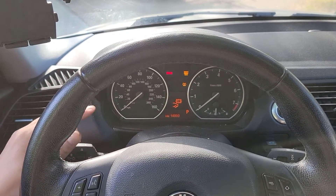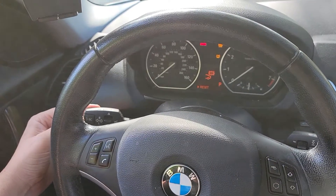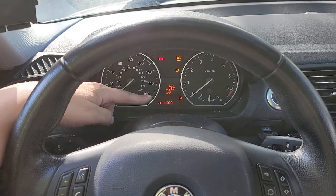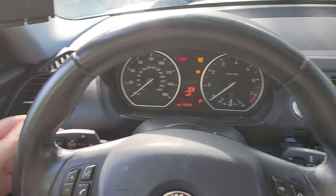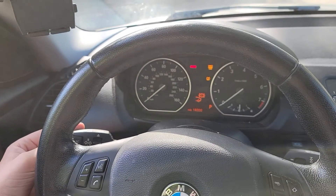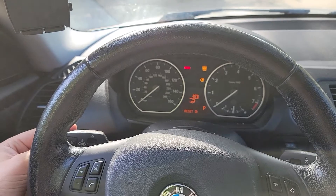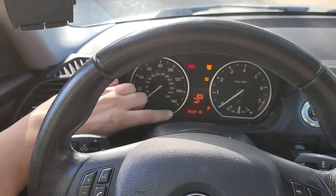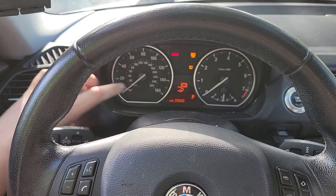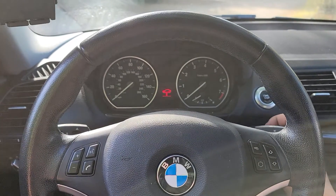I scroll through the menu again to the rear brake pad sensor, select it, hold the BC button, and reset that sensor. I had to hold down the BC button — now it's resetting. The clock is ticking and we're reset. Let's start the engine and see if that brake light turns off.